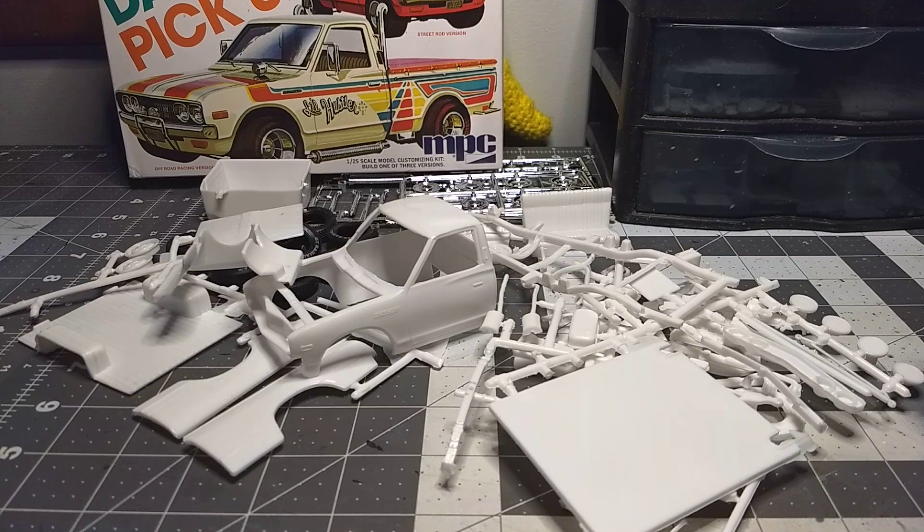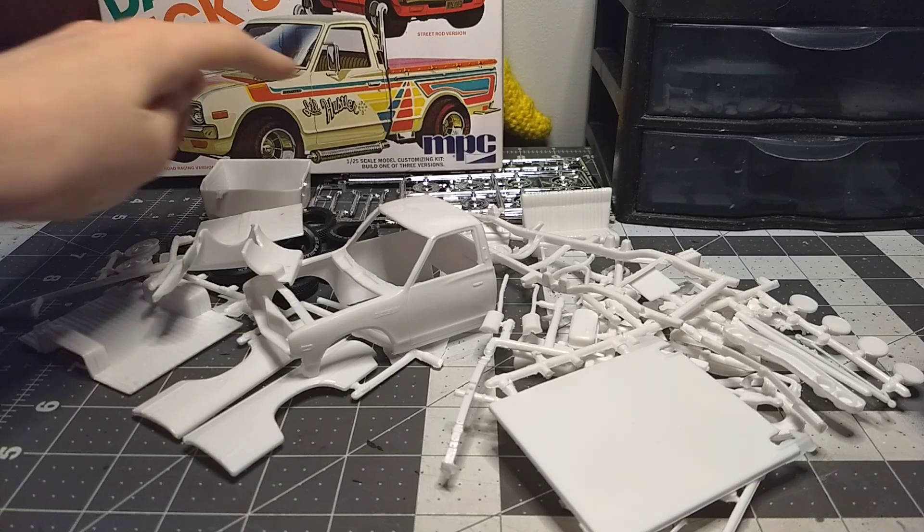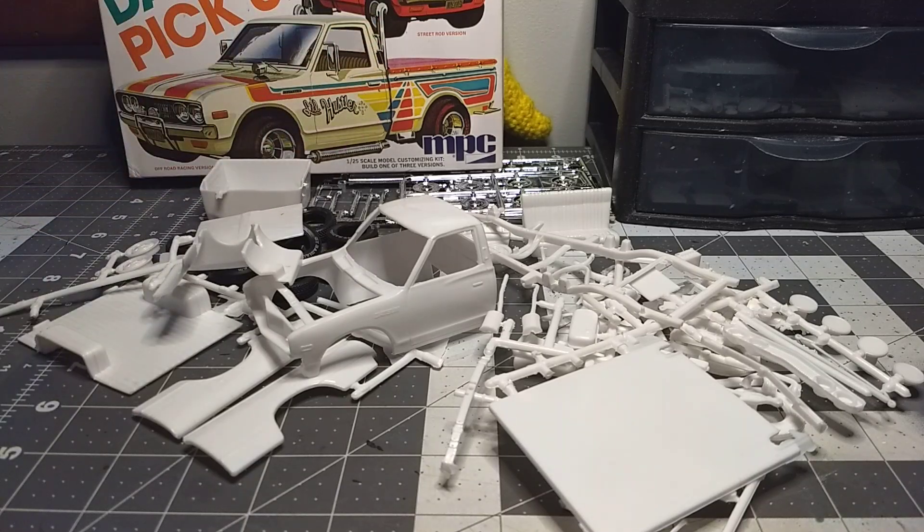It has an L16 engine with only 96 horsepower, so that's a small engine. I don't really think it's needed to have those four exhaust pipes — it already has pipes up top and pipes on the side. So I'm going to do a stock build.